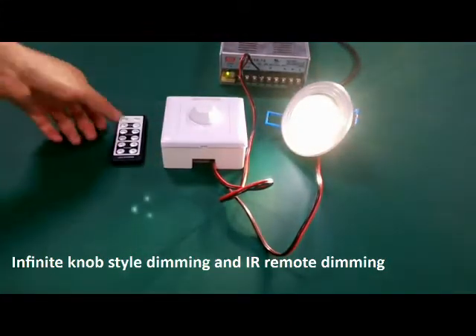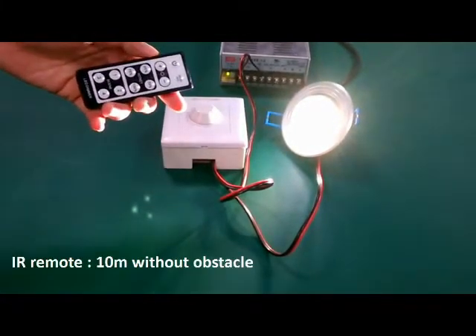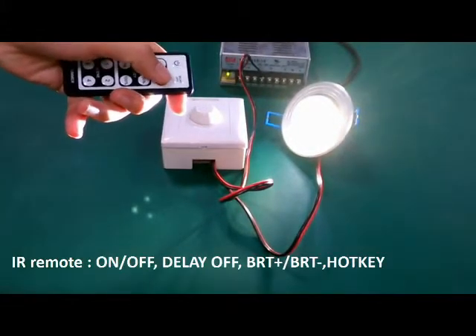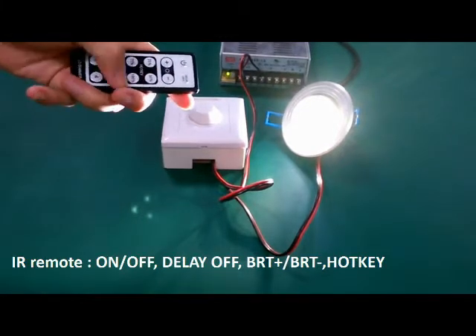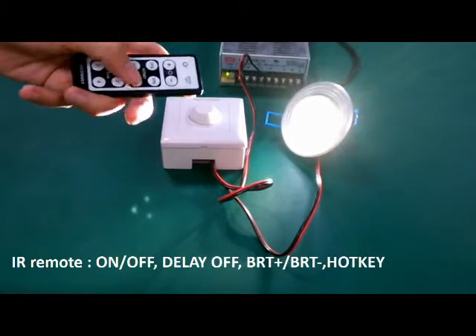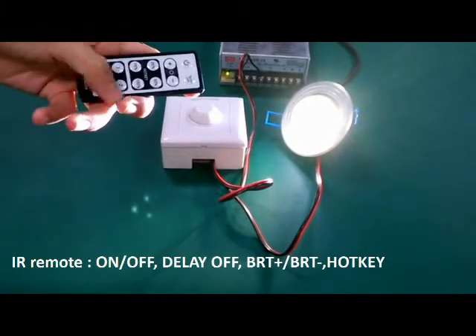Or the IR remote. There are 12 keys on the remote: an on-off key, a delay-off key, up-down adjustment, 4 brightness hotkeys at 25%, 50%, 75%, and 100%, and 4 DIY hotkeys.